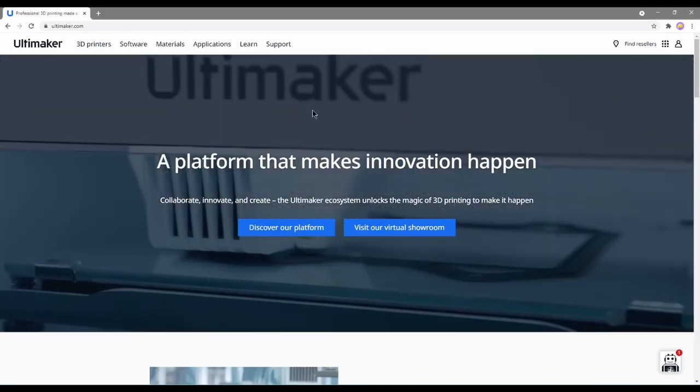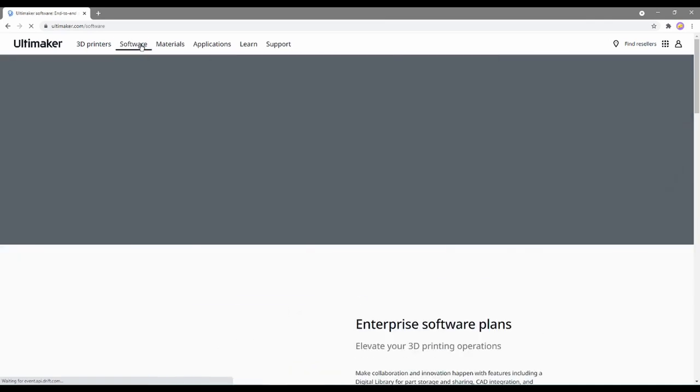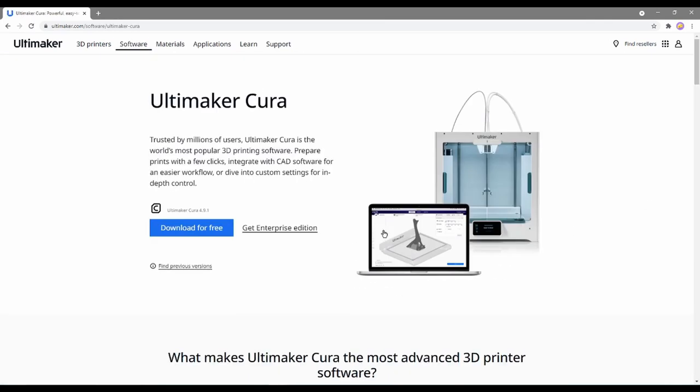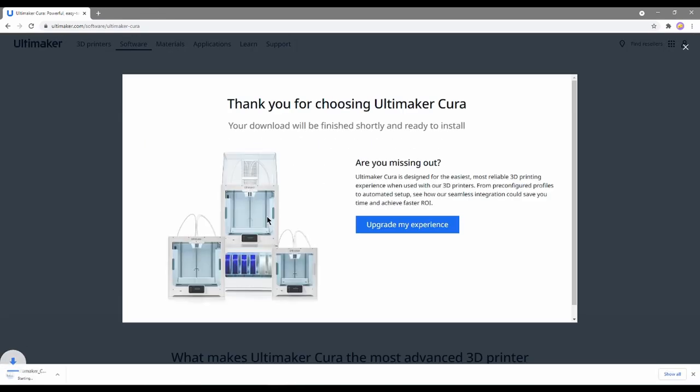Got it? Got it! Go to the Ultimaker website, ultimaker.com, click on the software link, click on the link for Ultimaker Cura, and lastly, click on the download for free button, then choose the file for your computer.